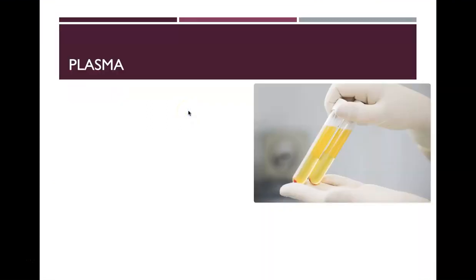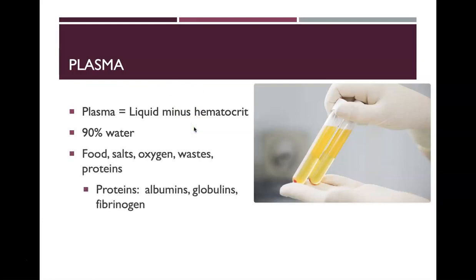Next we have chapter 13, and the first part is all about blood. The plasma of your blood is the liquid minus the hematocrit. It's 90% water and also contains food, salts, oxygen, wastes, and proteins — including albumins, globulins, and fibrinogen. The serum is the plasma minus the clotting factors.